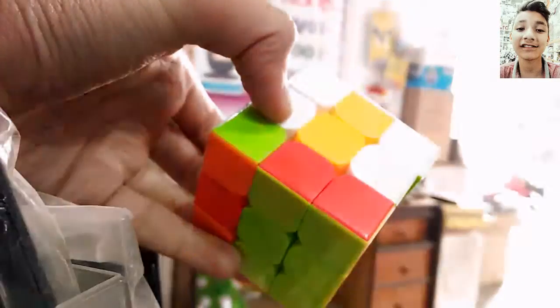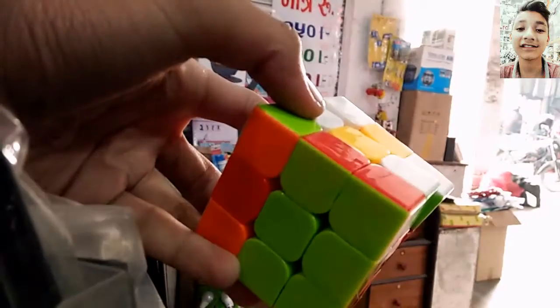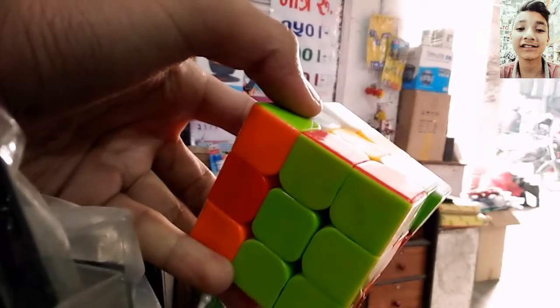Open it up and the Rubik's cube is looking nice. It is all about my personal use, and this is the day-to-day use. So let's get started.